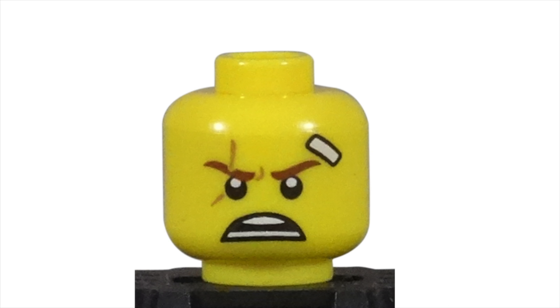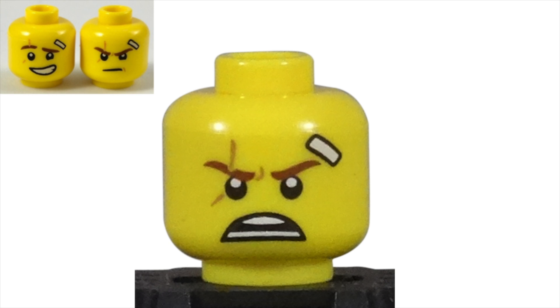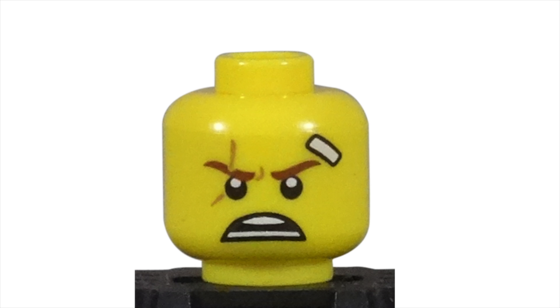The head brings us to the first unique piece used in the set. While almost all the Kai minifigures from the Lego Ninjago movie theme came with dual printed faces, the CMF Kai only came with one. However, this one facial expression is completely unique to this minifigure. The angry scowl with teeth bared is the perfect fit for our ninja training hard in his kendo gear. The furrowed brows show us how hot the fire burns inside of him. I love the band-aid over his left eye and scar across his right — these battle scars are well earned by our ninja warrior.